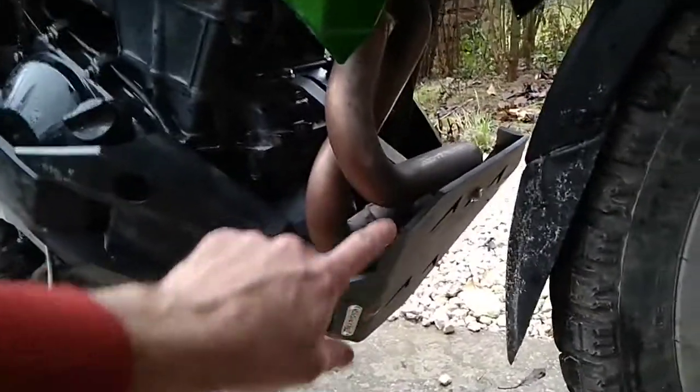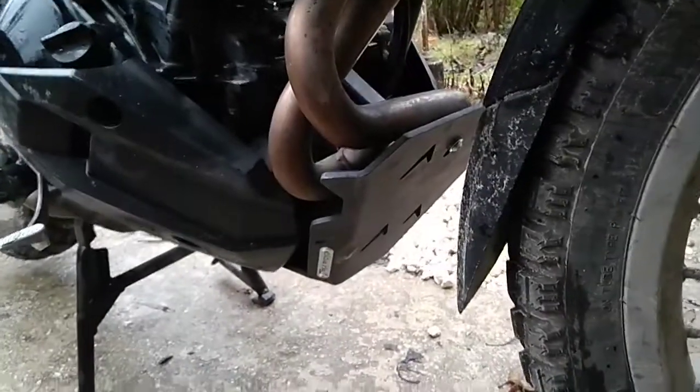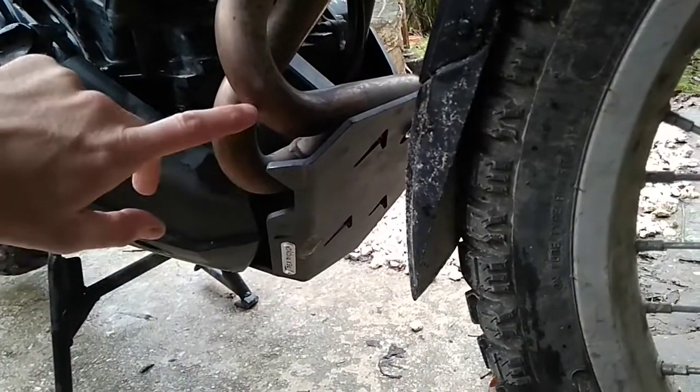On the right side it just barely protects the exhaust pipes, which are in a stupid shape on this motorcycle.